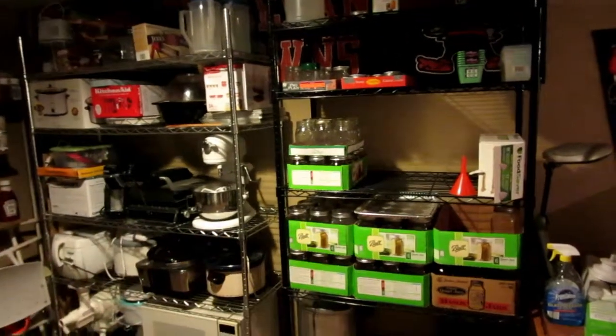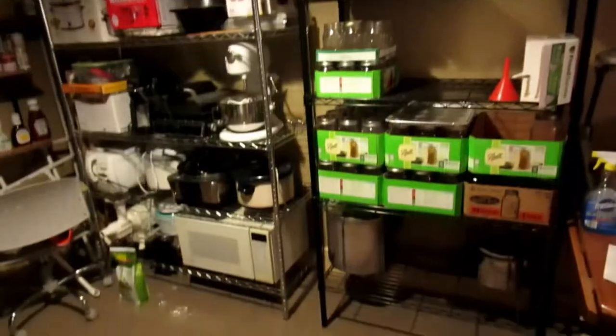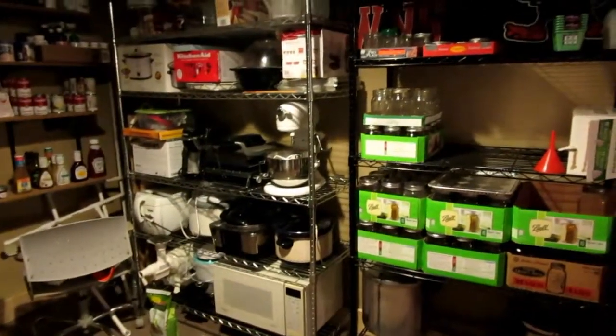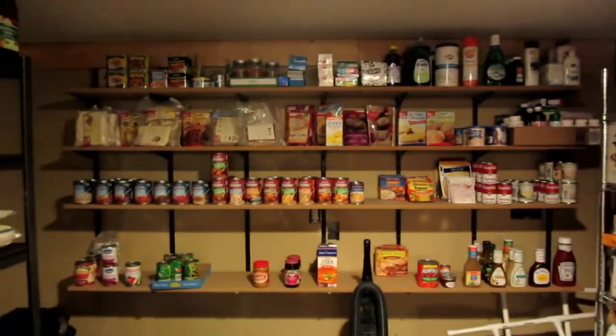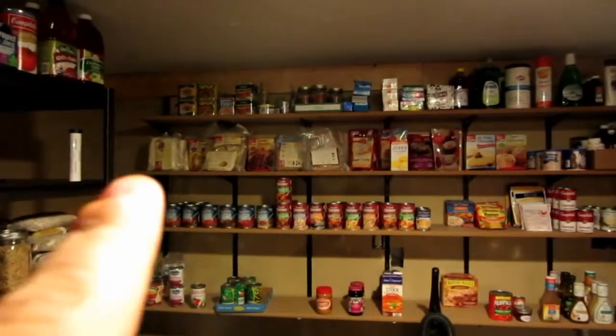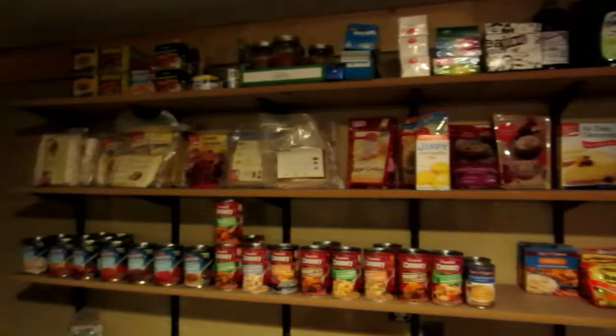We moved these shelves — they were over in my section of the basement and we moved them over here because we really wanted to have all the food storage together. That's all of our canning supplies, this is our extra kitchen stuff, and then this is my existing food storage shelf. You can see some of my soups, odds and ends, fish antibiotics, household supplies, meats, and all my baked goods — we use those quite a bit.